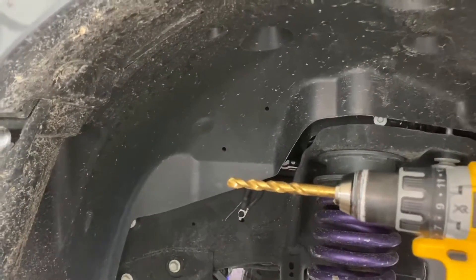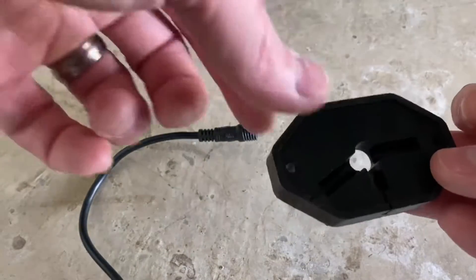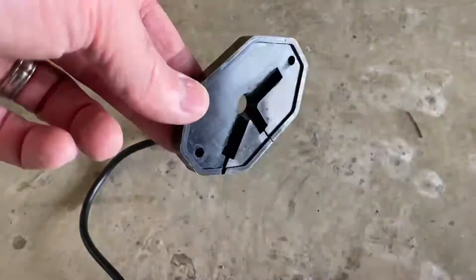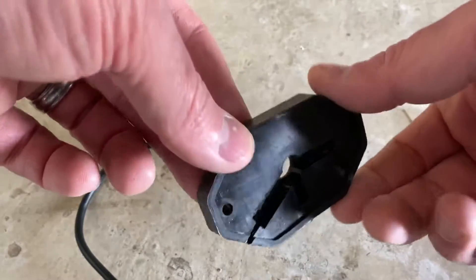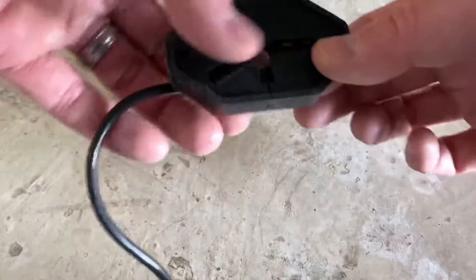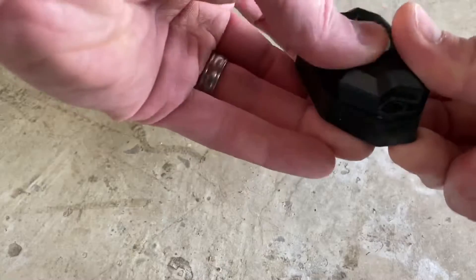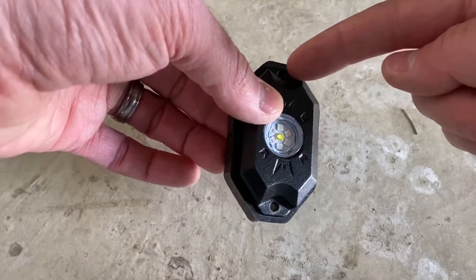First, once you determine the location of where you want your rock lights, you're going to mark a hole through the center and drill it with that three-eighths bit. The flat part of the gasket with a little ridge is the side that your rock light mounts to, and the side with all the grooves faces toward the truck. You then take your lead wire, run it through the front of the gasket, pull the wire through, and drill your mounting holes straight into the wheel well.